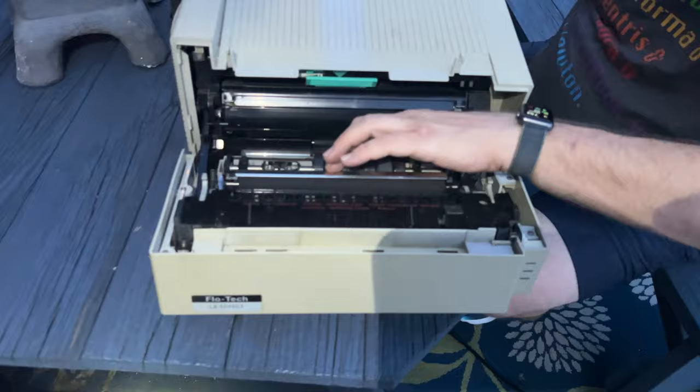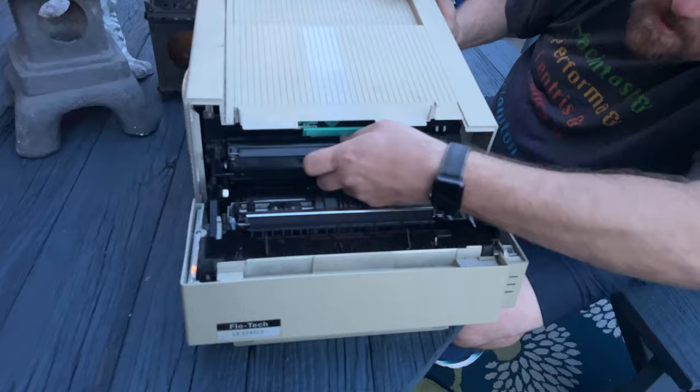You can check your feed rollers, make sure that they're okay. You might even just pull your cartridge out and give it a shake.